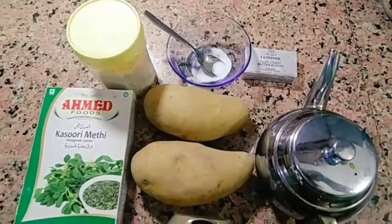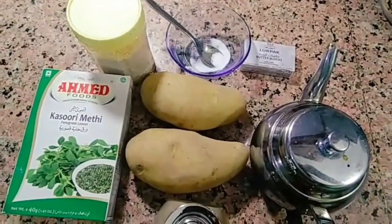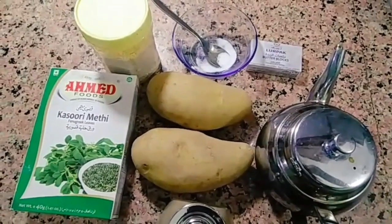Hello friends! I am going to eat potato veggies.